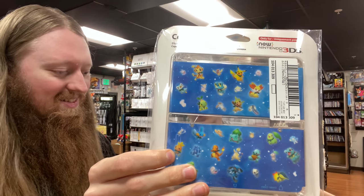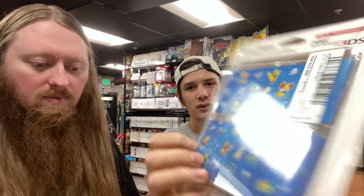Welcome to a Japanese unboxing video! We're going to have a bonus one here and one more tomorrow as well. First up: some amazing Pokemon 3DS new plates — these are really cool.